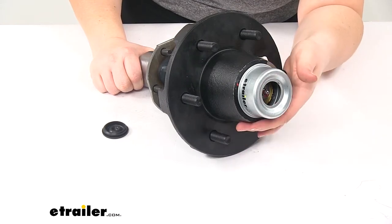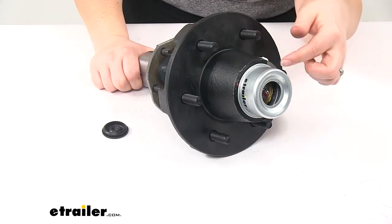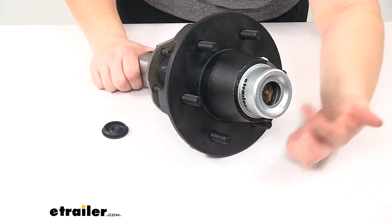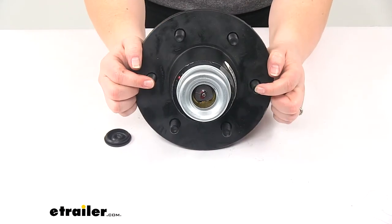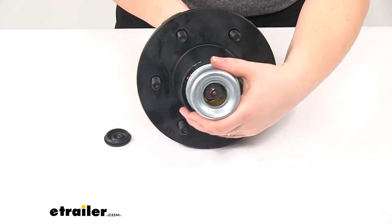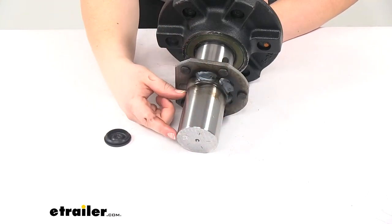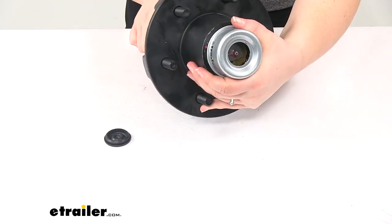Now again, this is going to work for 5,200 pound axles. The bolt pattern is again going to be six on five and a half — that's six studs and they're going to be five and a half inches apart going from one to the opposite side, so from one stud to the other it would be five and a half inches center to center. The shank size is going to be two and a quarter by three inches, and this does have a capacity of 2,600 pounds on its own.